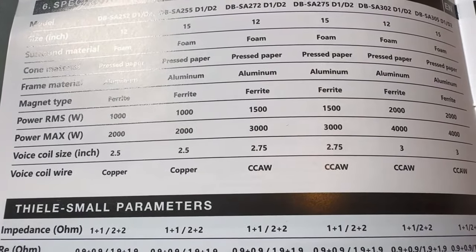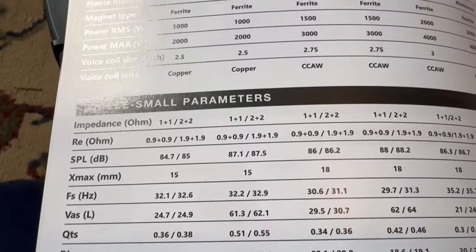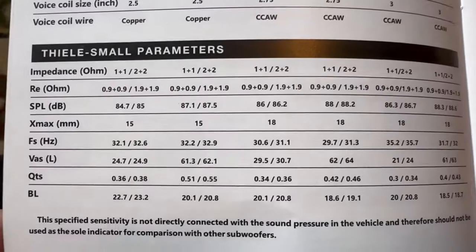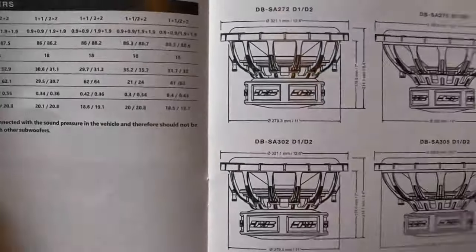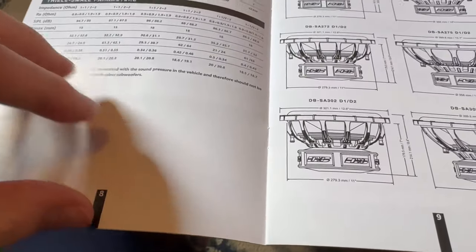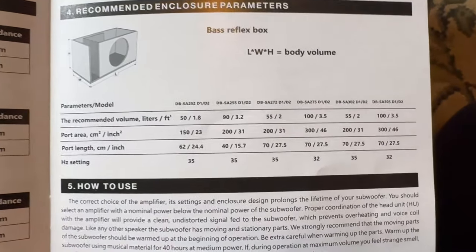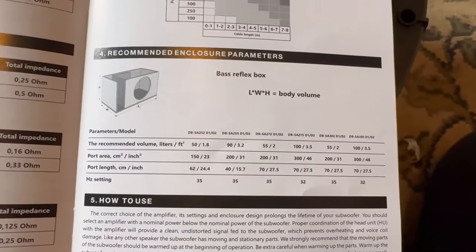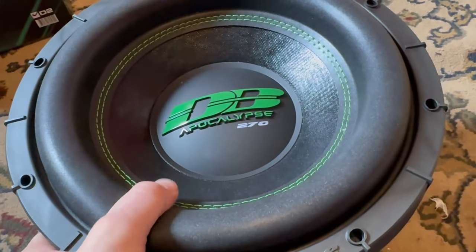From the manual: 1500 watts RMS, 3000 watts peak, 2.75 copper clad aluminum coil. X-max is 8 and 18 millimeters, which is pretty good. The manual also has the box dimensions — it tells you what box would be best for this sub, which is a cool feature. I'm probably going to use my Timpano box and get this thing installed.